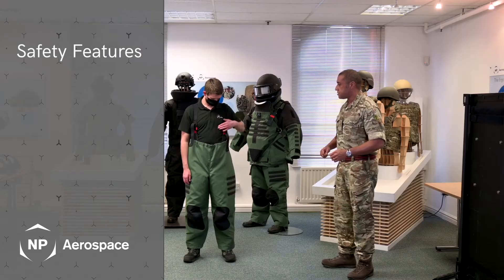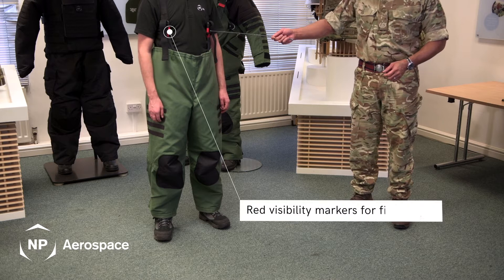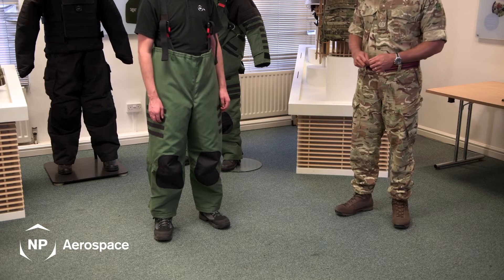I'll now talk you through the safety features of the suit. As you can see, clearly marked here in red is an indicator of a component part that needs to be removed during an emergency.